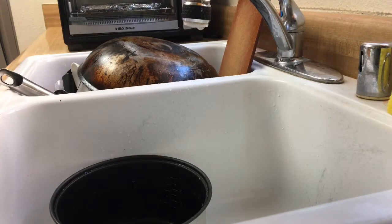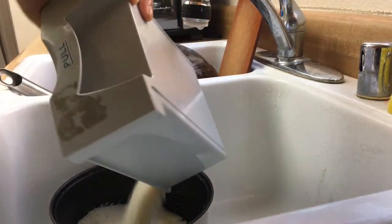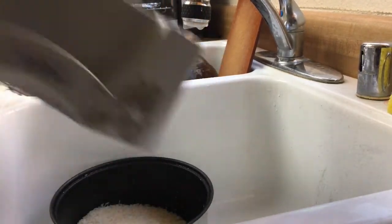Let's start. You get two cups of rice from your container — yeah, there you go, two cups. I'm gonna put it in the rice cooker bowl, there you go.